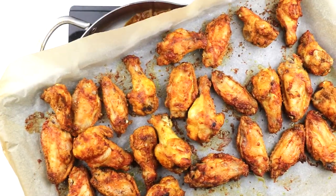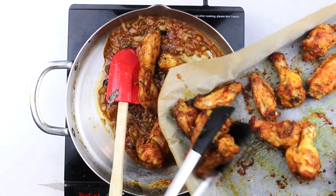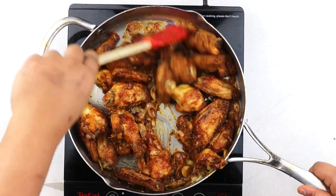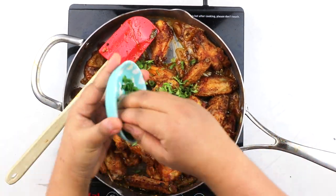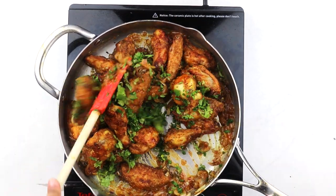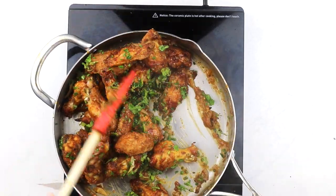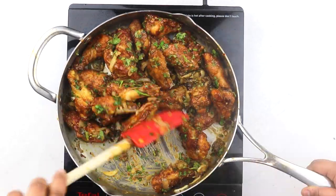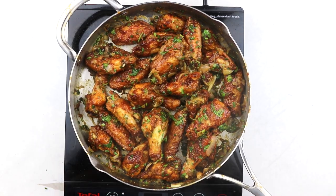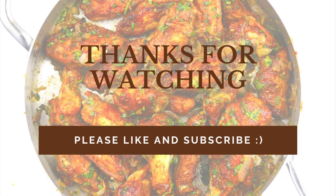Now add the crispy oven-baked chicken wings into the glaze and give everything a good mix. I like to add my herbs at this stage as well — I prefer chives and coriander here but you can use anything that you like. I find that the heat of the chicken wings cooks the herbs slightly and intensifies the flavors, but you can add your herbs at a later stage as well. Serve immediately with some fries, salads, crudités, or over some pula with a tall glass of chilled beverage and enjoy. Please like, subscribe, and comment if you like this recipe — thanks for watching and have a happy day!